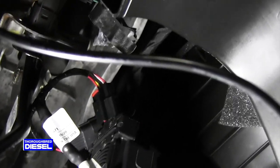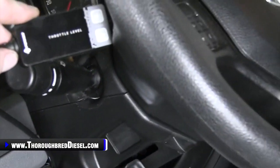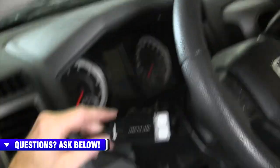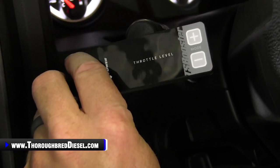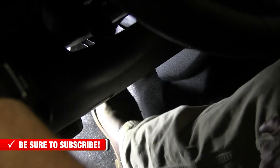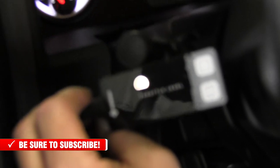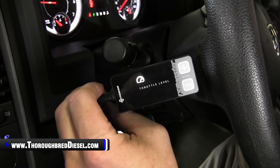Now that we're hooked up, we want to go back to our head unit and turn the truck on. I'm going to show you the sweep process to set the AI on this so the truck is learning the throttle position sensor. Turn the key on but don't start the truck. While it's flashing, push the throttle all the way to 100% and let off. Do that three times. It'll stop blinking, and once it stops blinking, that means it's learned. You want to make sure you have no check engine lights in the dash. No check engine lights — we're good to go.